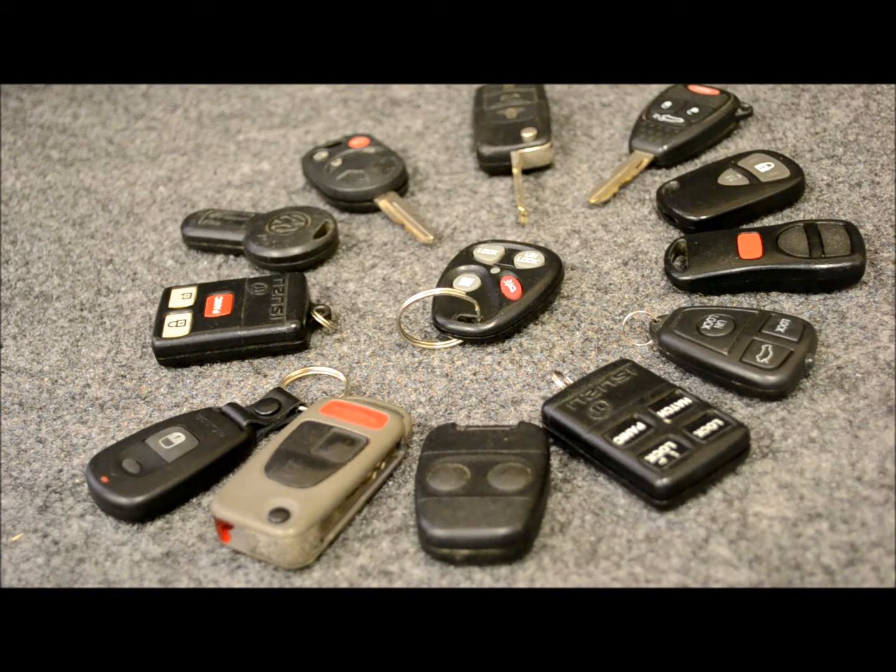But this is going to be a pretty lengthy and comprehensive video series covering almost all the transmitters that are out there — all the popular ones for sure.